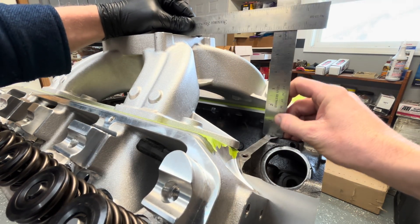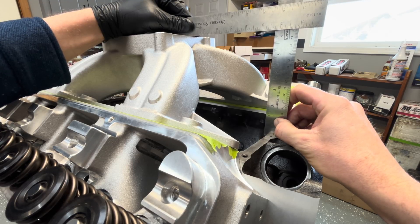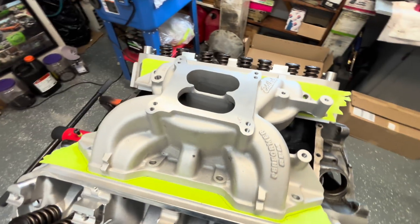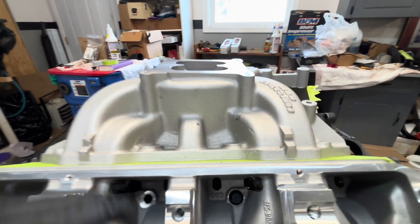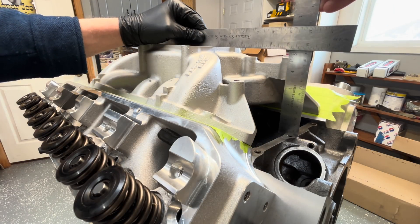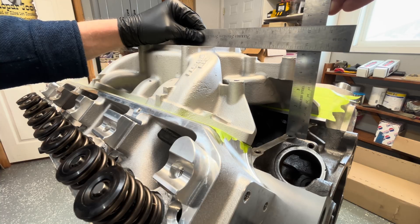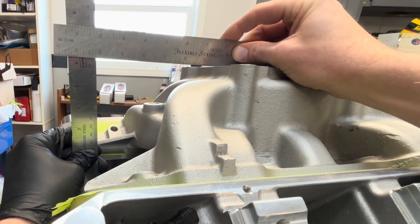Finding the straightest spot to where they intersect: six and three-sixteenths. Here's a good old Performer RPM like we just had on the dyno. You can tell it's got quite a bit more slope to it than the Track Heat did. Five and an eighth — five and a sixteenth. A little over six and an eighth.